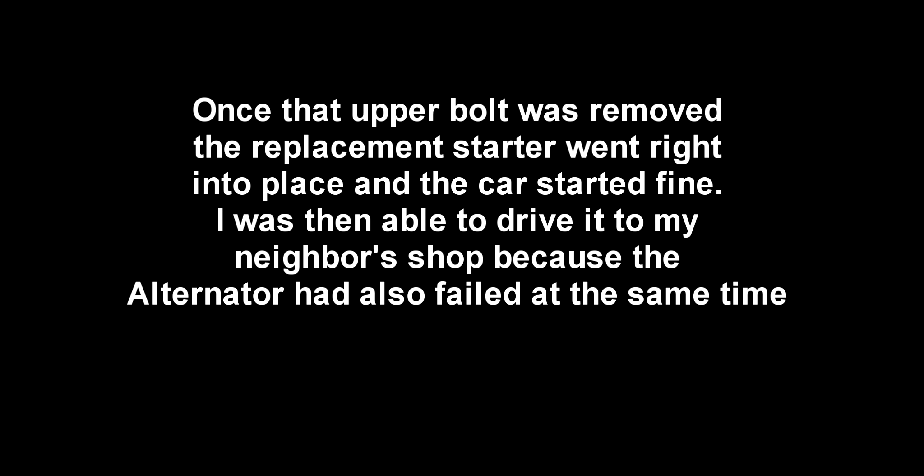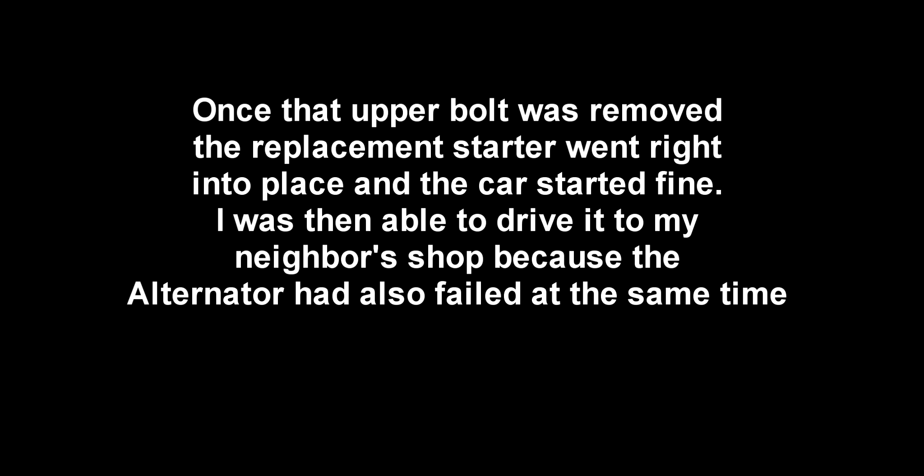Once I get that out, you can see what I've got to work around here. This will pull up out of the way. I've got my breaker bar to go down in there, but I've only got a little bit of space to actually get something in. It's tight, but there's no other way to get to it.